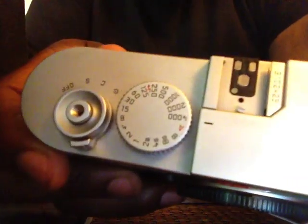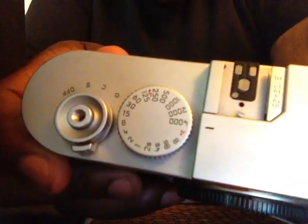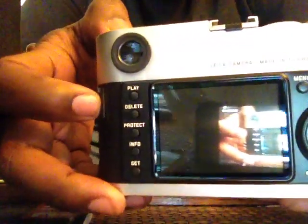Upgraded shutter. Sapphire LCD. And it also has upgraded frame lines. So I have a proper M8U.